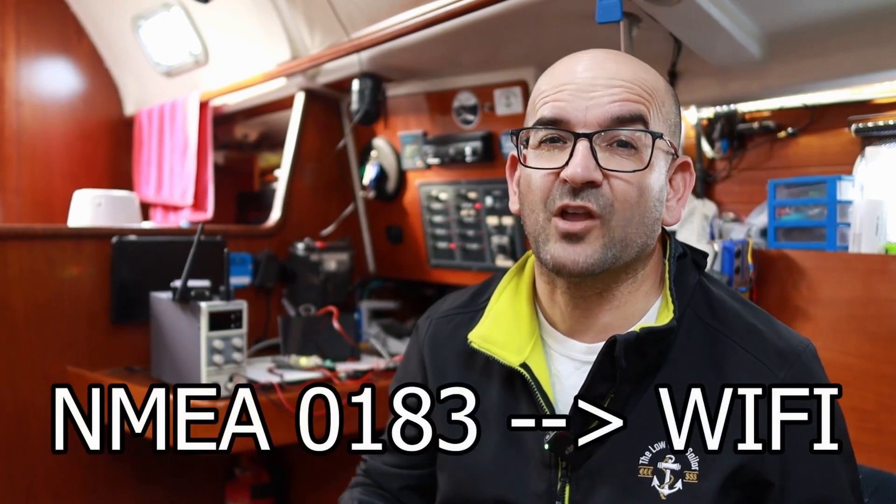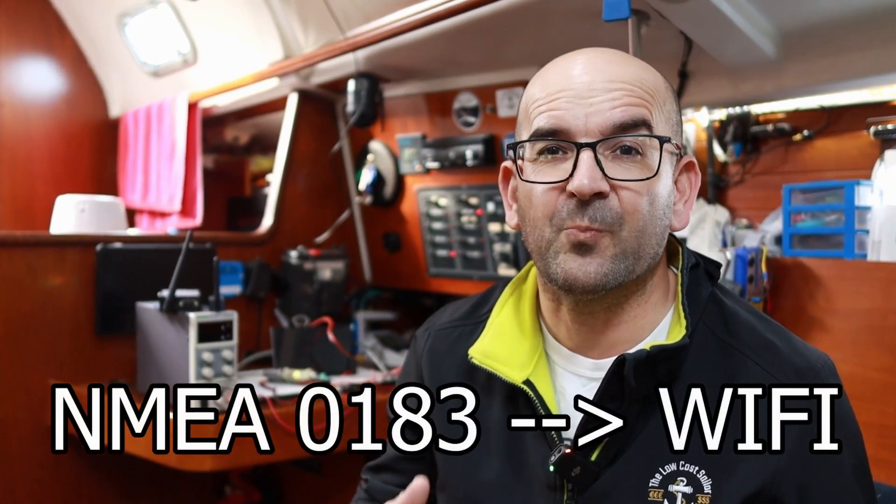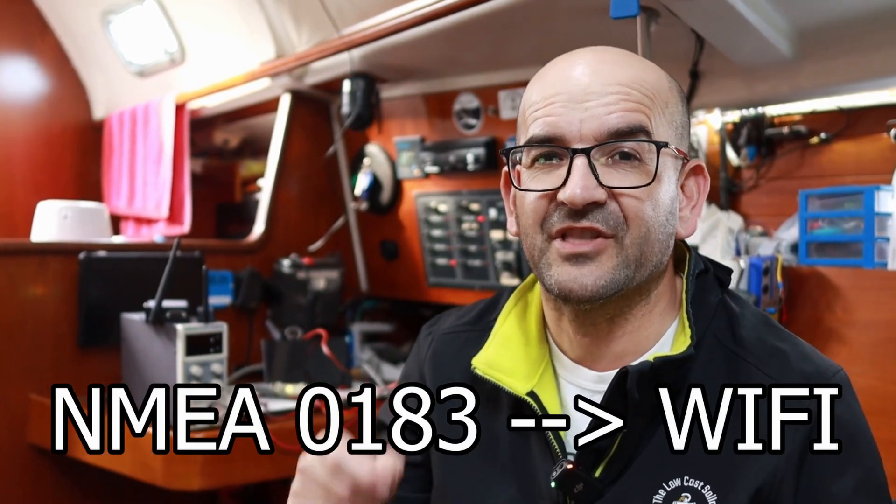Greetings sailors and welcome to a new episode of the Low-Cost Sailor. Today we are going to see a very simple and inexpensive device that will allow us to convert our boat's electronics to Wi-Fi in a very simple way. Basically, we are going to see how we can convert any device with NMEA 0183 connection to Wi-Fi for less than 15 euros.